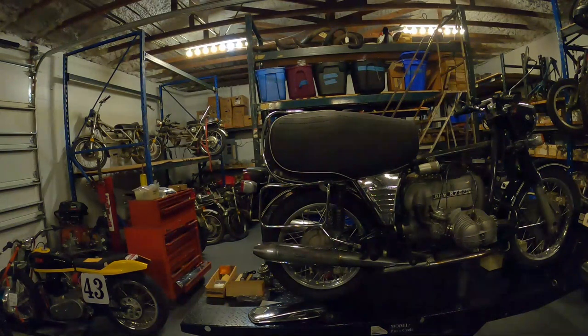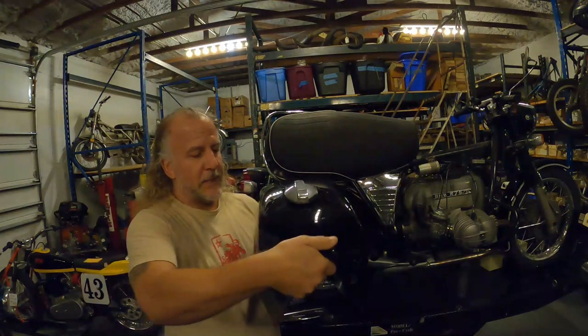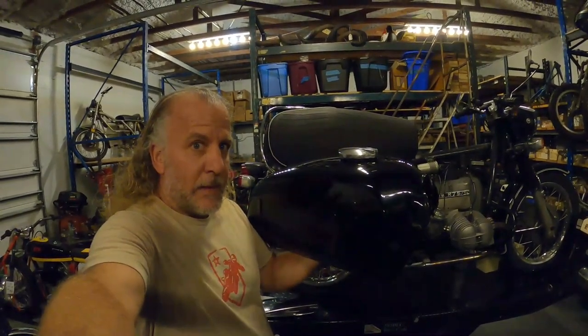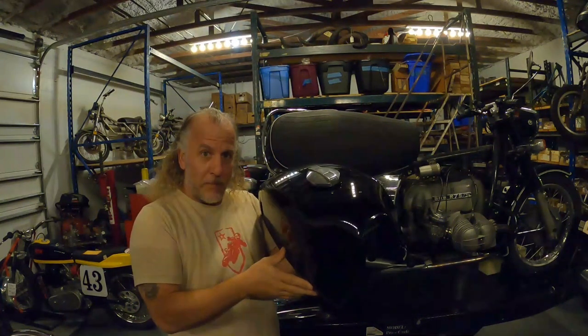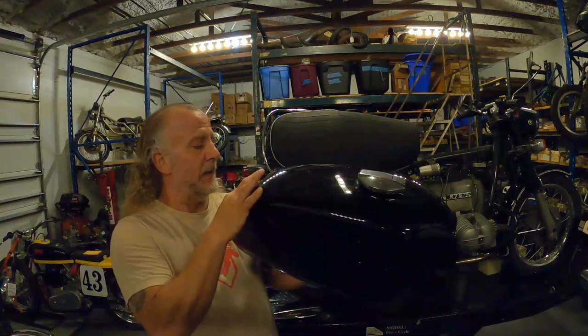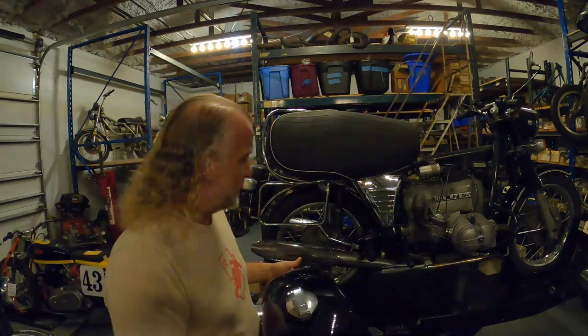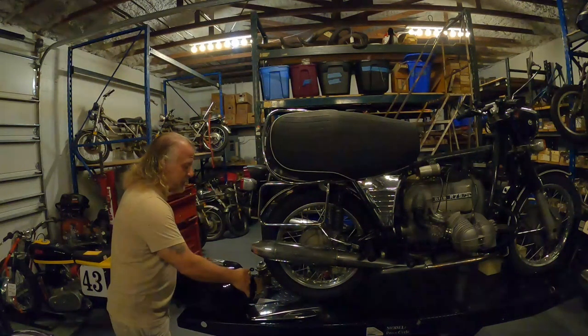I want to show you something. I had to have the fuel tank repainted because it was just a cheap spray bomb. I took this to Palm Coast Eddie — Eddie's Pinstriping in Palm Coast. He turned it around in less than 72 hours. I dropped it off Thursday afternoon, he calls me Friday and says pick it up Saturday. That's unheard of — 72-hour turnaround.